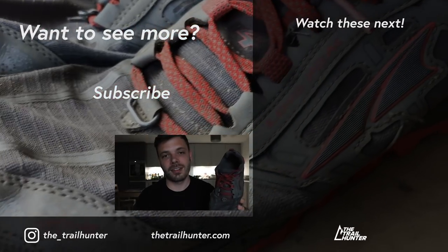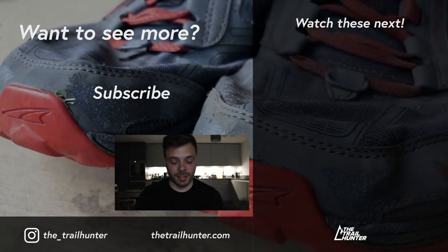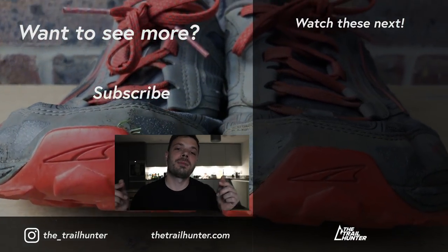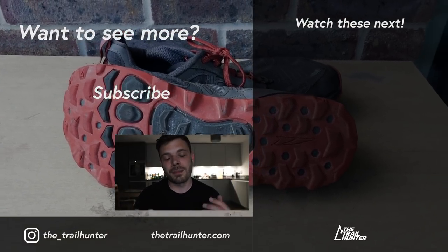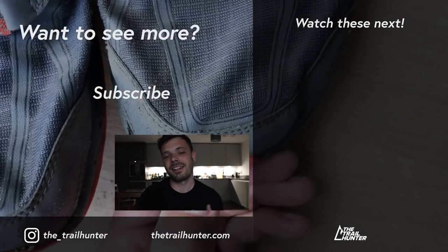After wearing these for so long there are very few things I dislike. I'll actually be looking into buying more different types of shoes from Altra because they clearly know what they're doing with trail running and long distance hiking shoes — I'll definitely be wearing these on the PCT next year. What trail running shoes do you own and why? Let the Trailhunter community know in the comments below. Thanks very much for watching — thumbs up if you liked it, subscribe if you loved it, and I'll see you in the next one.